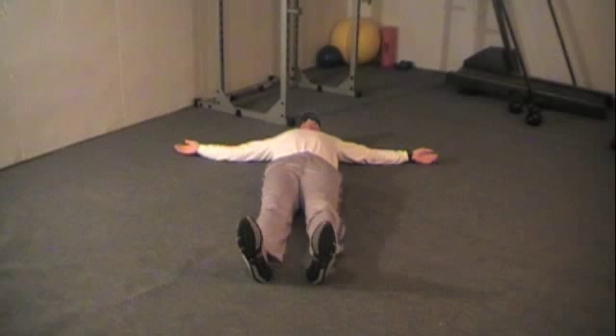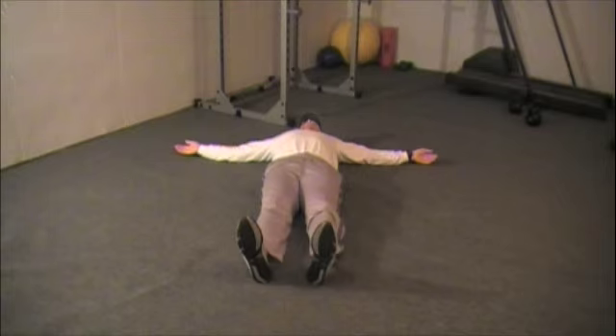Side Lying Trunk Twists. We are going to start out flat on our backs on the floor. Your arms are going to be straight out to the sides with your palms up.